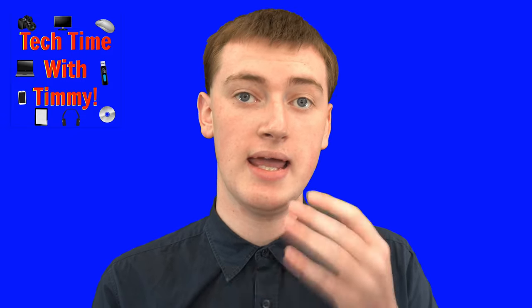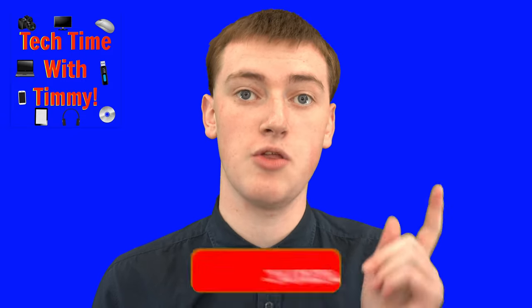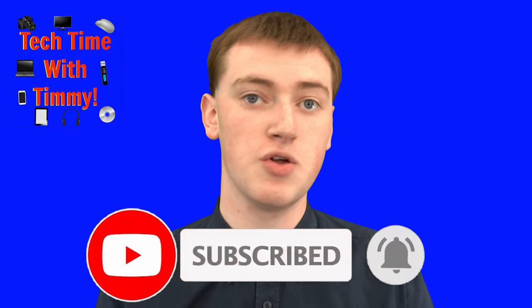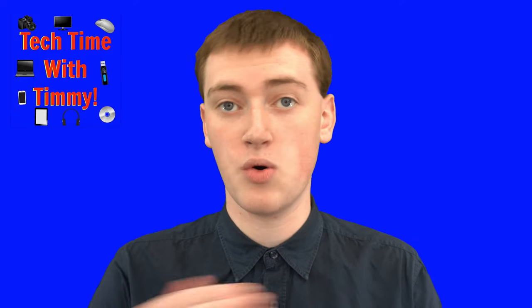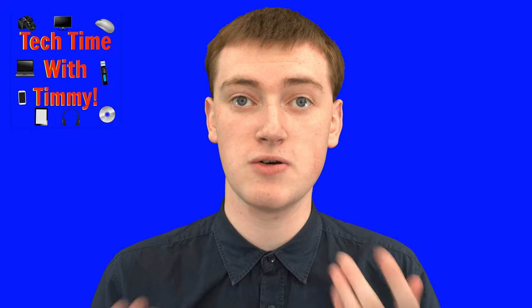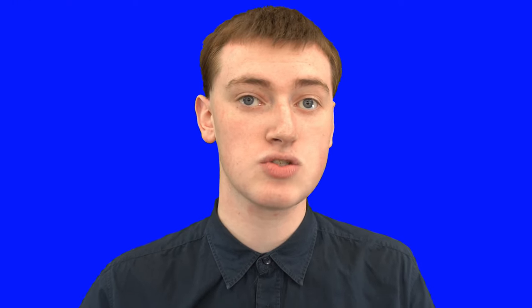If you're watching this video in the past week since it's come out, you'll want to subscribe and click the bell icon next to the subscribe button so that you don't miss that and get notified when it's available. Or if you're watching this more than a week since it's been published, you'll find a link to that other video down in the video description below. Timmy will see you in the next video.